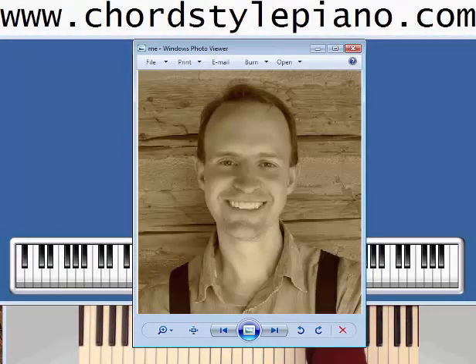My name is Jerry Baird, and I have been teaching piano lessons since 2007. I have been playing in this chord piano style for more than a decade, and I absolutely love it. I also play in a more classical style using note reading. I do both, and the combination is unbeatable.